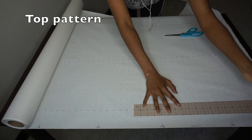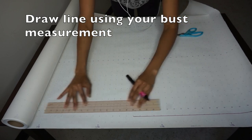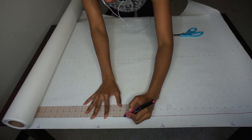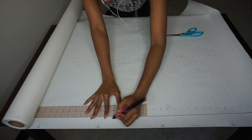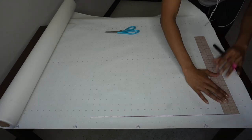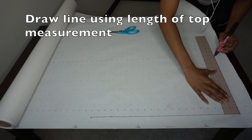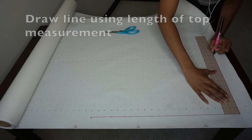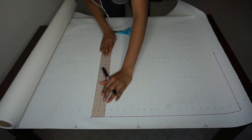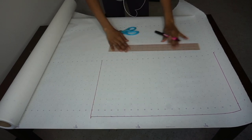Now moving on to the top pattern. You are just going to draw a line and that measurement is your bust measurement — literally the length around your bust as well as your back, from the back to the front. Then you are going to draw a second line and this is the length of your top. Whatever length you decide on is again to your discretion. For mine I did about eight or so inches because I wanted the top to be about the same length as the ruffle.